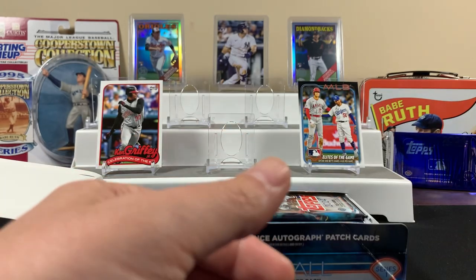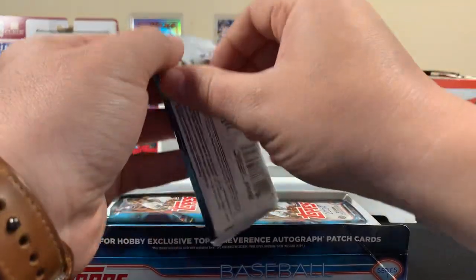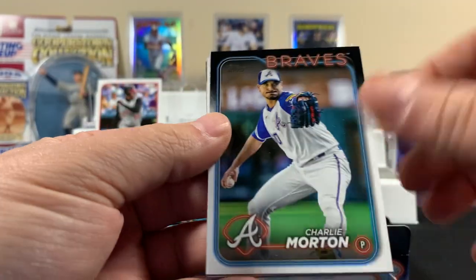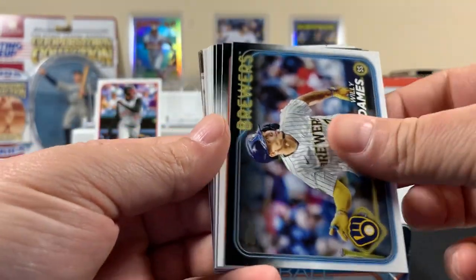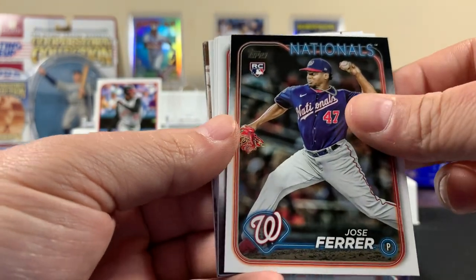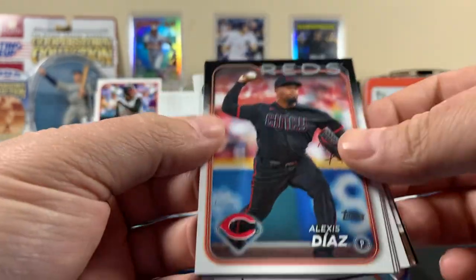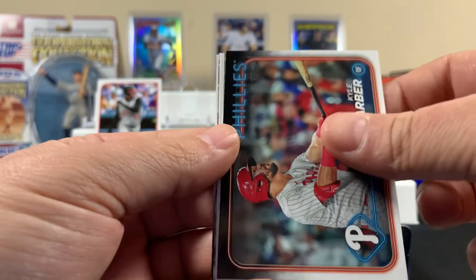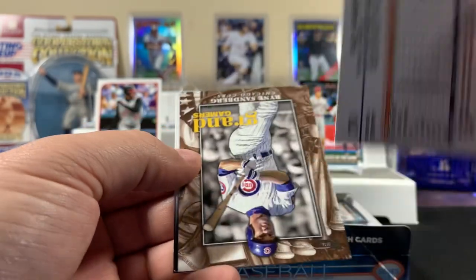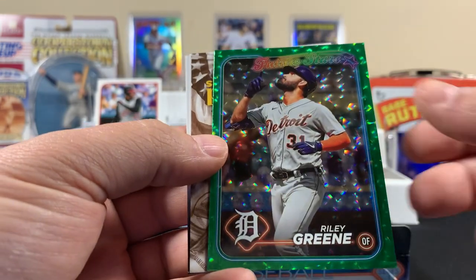It's been quiet so far, not too many rookie cards, but we still have plenty to go — I think we'll get something. Hopefully we picked the right one. Riley Green — pretty cool one.